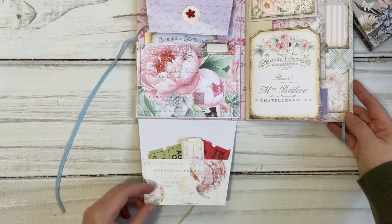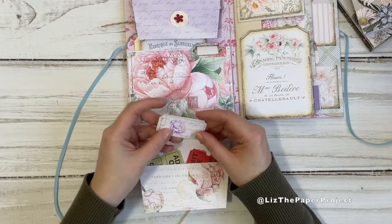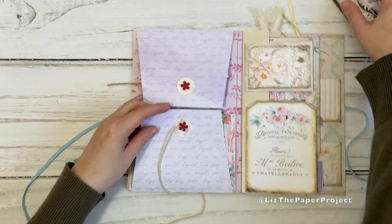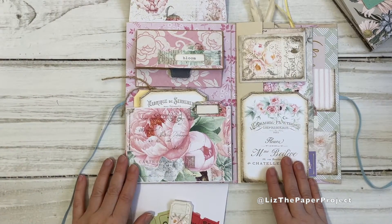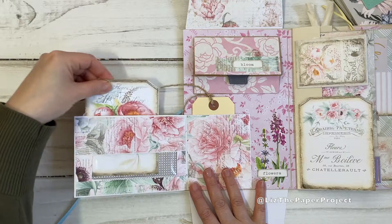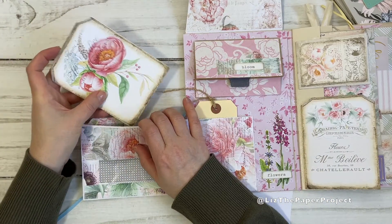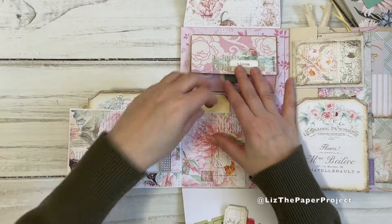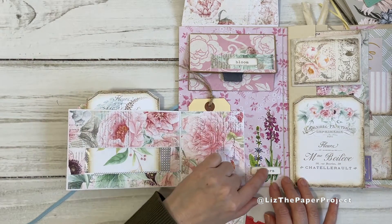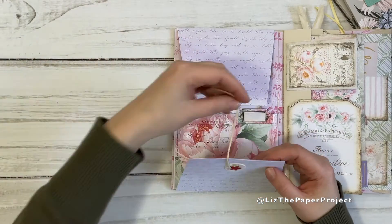It does have another pocket at the bottom, and here I just added some tickets. You can add a bunch of different ephemera, especially if you're making something similar to send to friends. These are tickets from the digital which are just gorgeous. This portion here I made as a little flip-out pocket and you can see it has a window. I used the tags from the kit to make a little journaling spot. Here I added another pocket with a tag in there. These are fussy cut flowers I got in a swap, and I just added one of the sentiments from the kit.